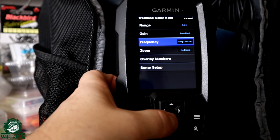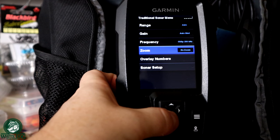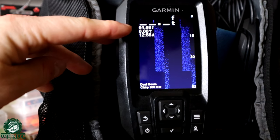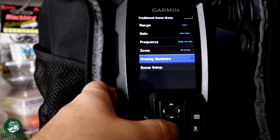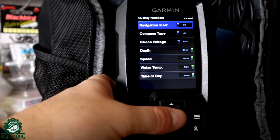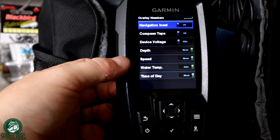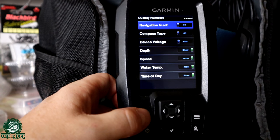Frequency is something we're going to talk about more when we talk about the actual transducers. Zoom options we're going to talk about when we go into the different modes. And then the overlay numbers — you can see I have depth, temperature, speed, and time. If I go back into my menu and go down to overlay numbers, those are exactly the things I have on. You can literally just toggle these on and off. I don't include the navigation stuff, compass, or device voltage. The speed is good for when you're trolling — you don't need it while ice fishing, but if you're using this in any kind of boat, that is a good one to have.